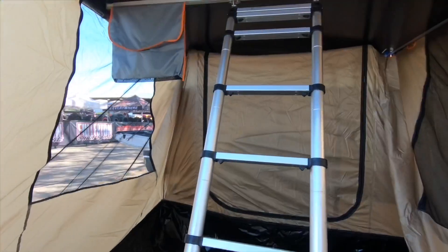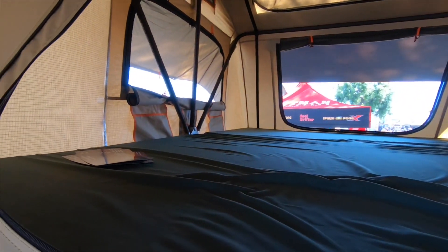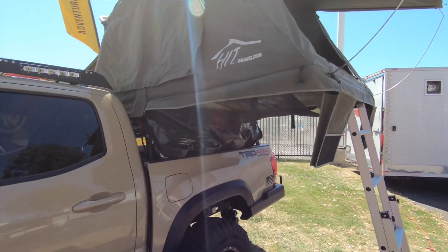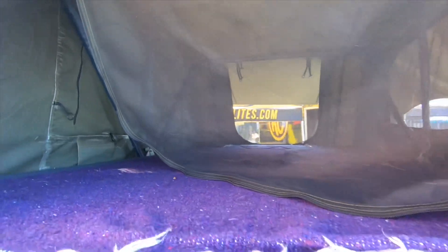All right, so we'll climb up here — let's check it out. You can sleep eight or nine adults. So you can sleep maybe three or four up here, possibly. And this way is overland. Let's climb up and check it out.